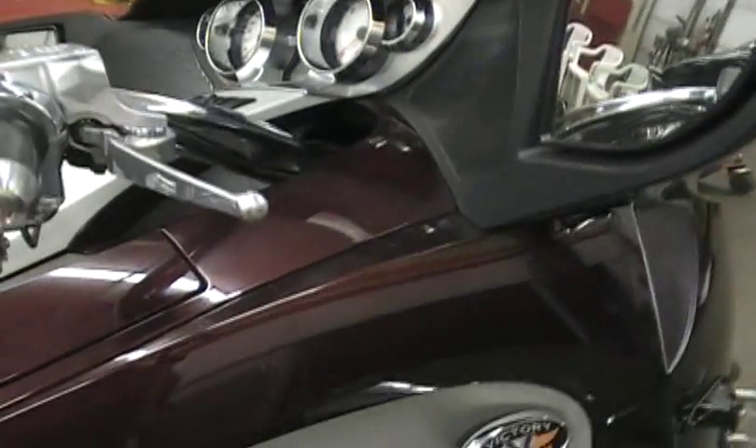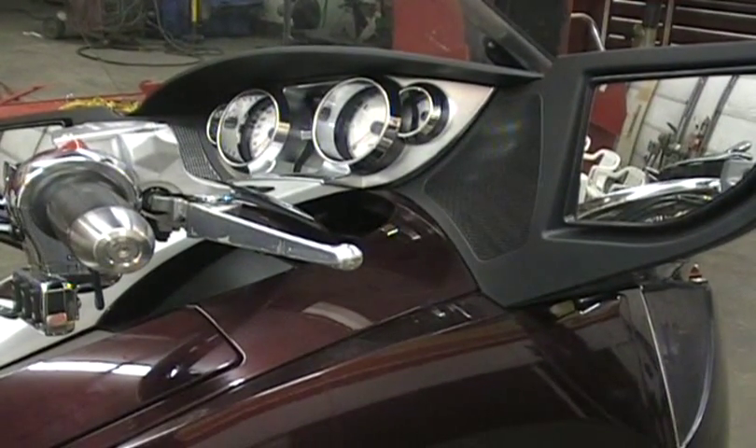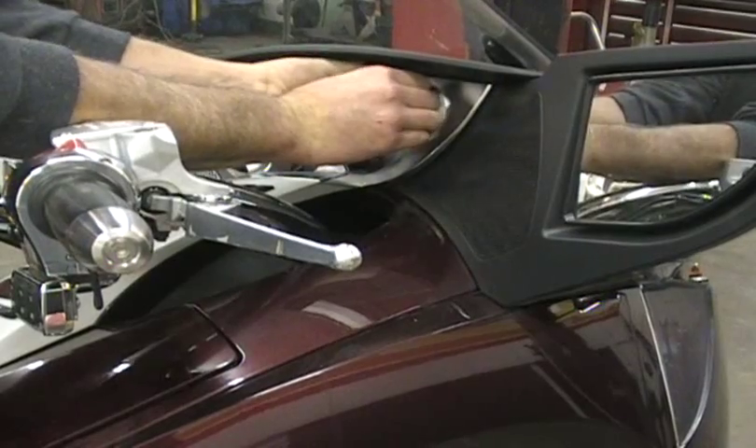That's what you need the allen wrench for. The other panel you're going to want to remove is your gauge panel. I have that in other videos showing how you remove it so you can get the details and the tips I give you.